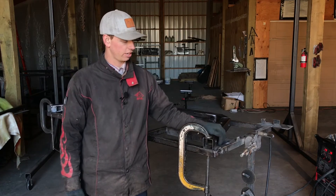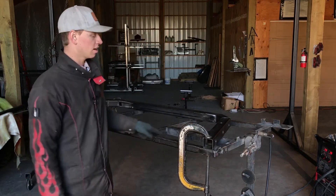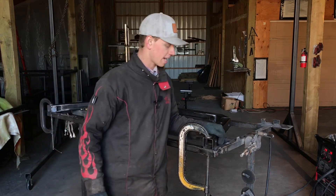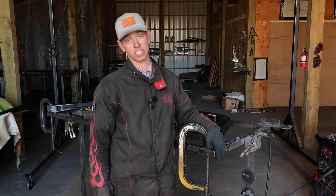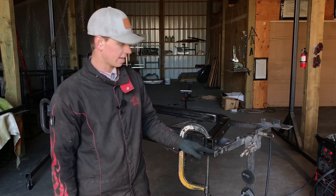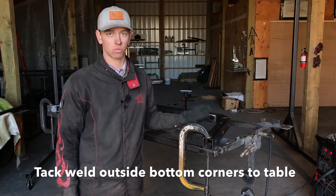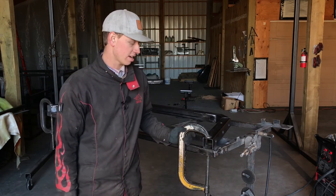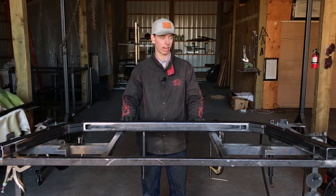Once your sides are clamped at the proper length, go ahead and tack weld the outside corners of each side. That way it doesn't move and it also frees up your clamps. As you can see I've just tack-welded this to the table — do that at both ends. Make sure you verify the correct width before you tack it, then we'll move on to the next step.